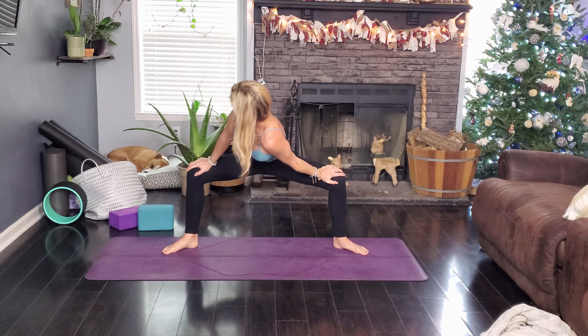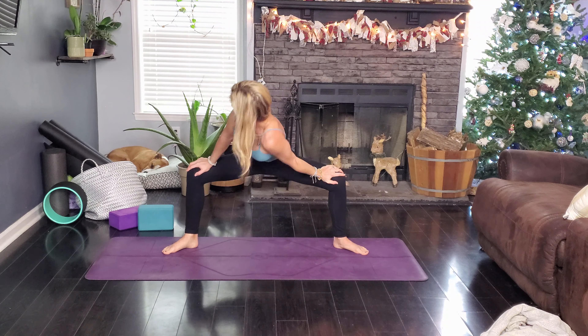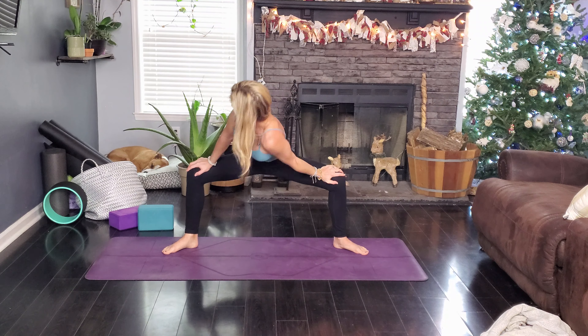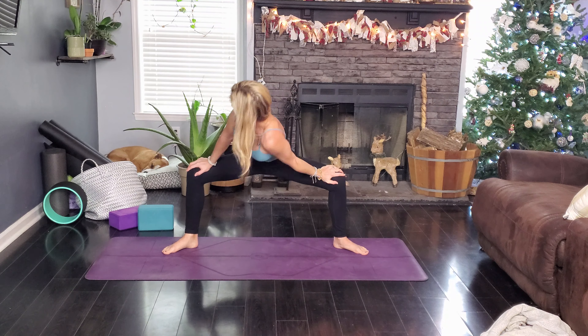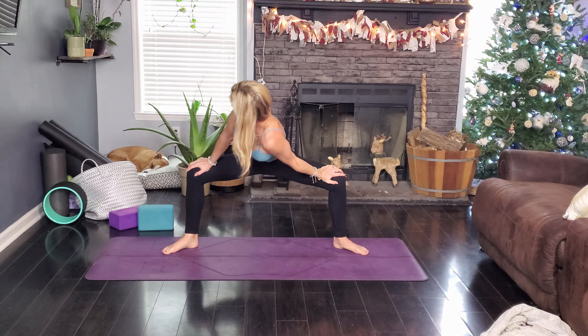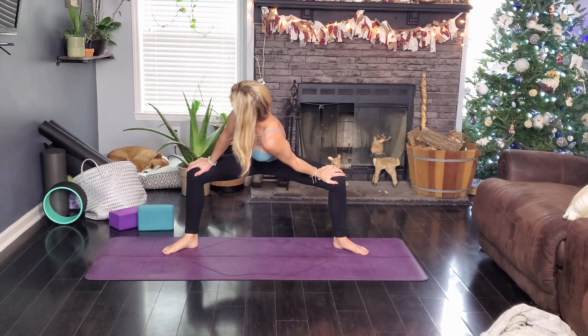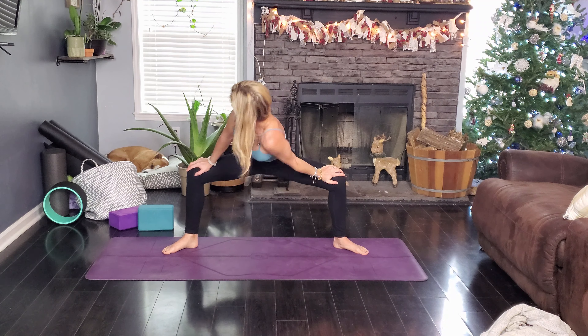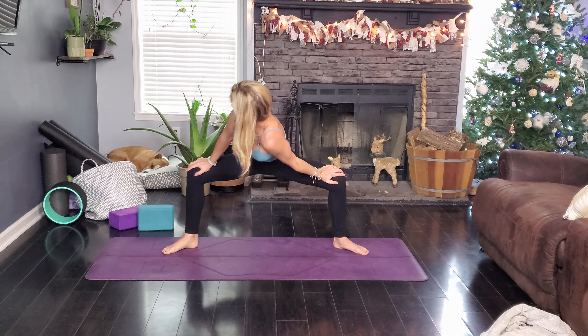We're going to sweep our right leg up, bend it and come through to pigeon. Right knee is coming down on our right hand and left ankle coming down on the left. Right leg is behind us. You can stay up in a pigeon like this — if you need a block, please use the block right there. If you want, you can come on down to your elbows, just like lizard, keeping your foot engaged to protect your knee. We're going to be here for a minute, so find some comfort here.